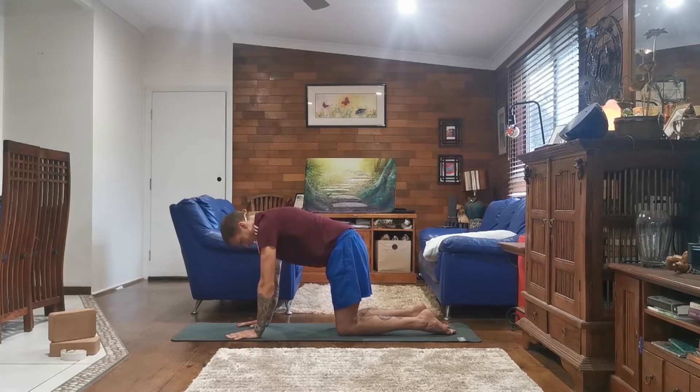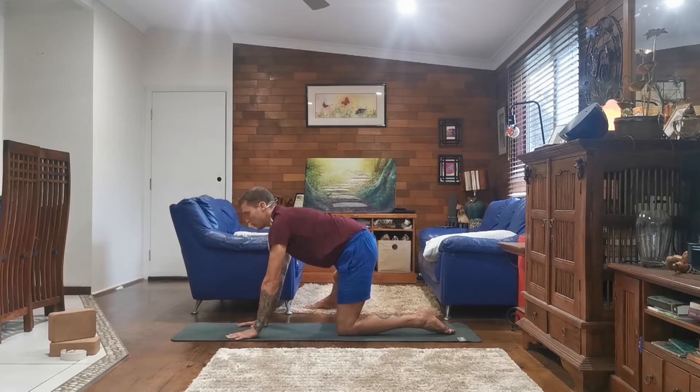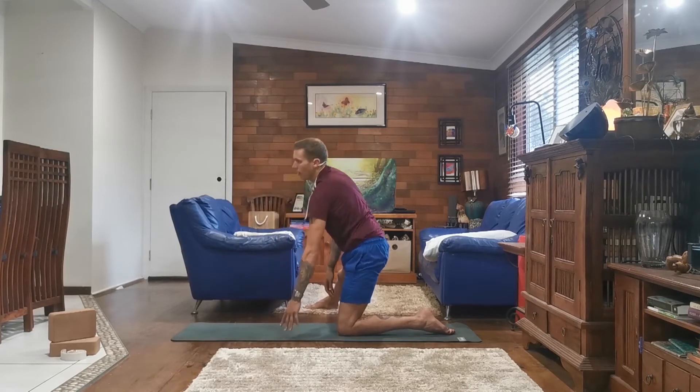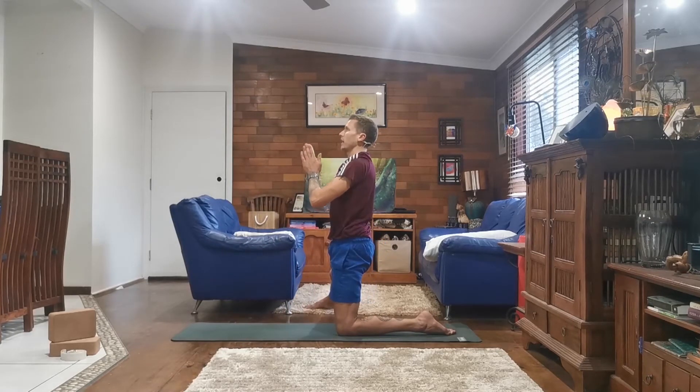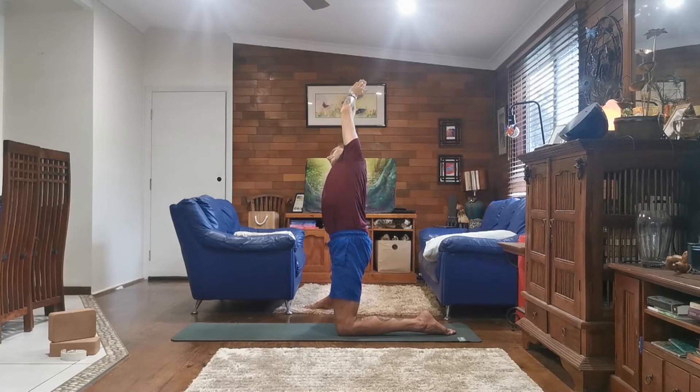And inhale, coming back to a neutral position. From here, we're going to take our right leg out to the side — your right foot wants to be in line with your right hip and your left knee. Then we're going to come up onto our knee, bringing our hands together, pressing our palms above our head. As we exhale, take our right hand to our right leg and lean over to our right hand side, giving a nice stretch to our left hand side.